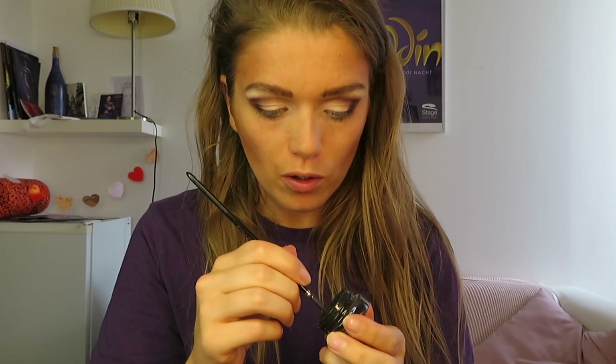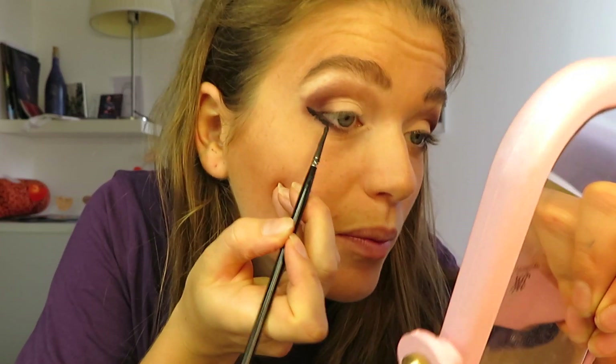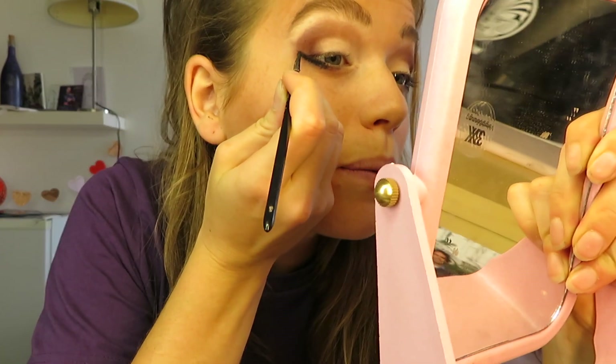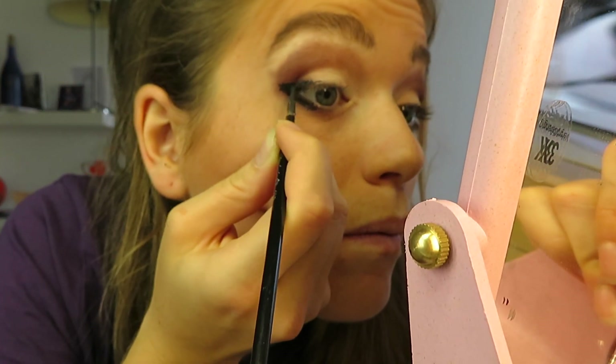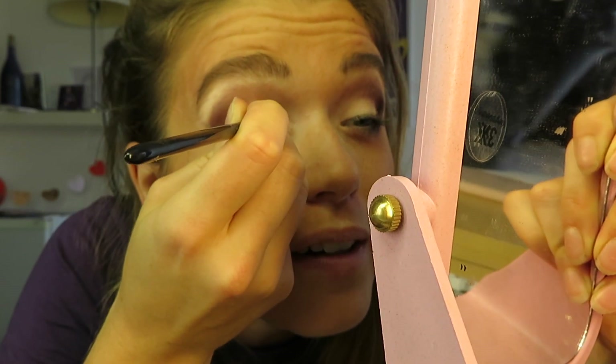Now we're at the eyeliner point. This is the eyeliner I use from MAC and this is the brush — it has only a few hairs. I always use a little mirror for the eyeliner. First under the eye — I start from a little bit from the end and go a little bit further than the eye, for an Arabic feel. Then from up here you make a little wing and go over the eye to the corner — the thinnest point should be in the corner. One eye eyeliner done.